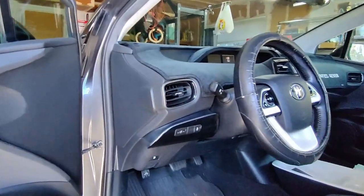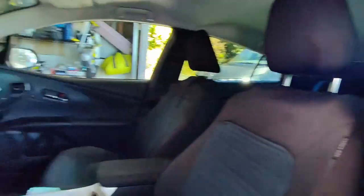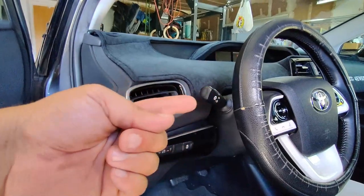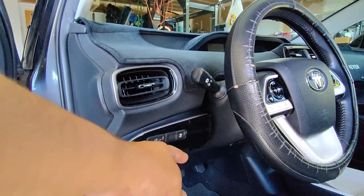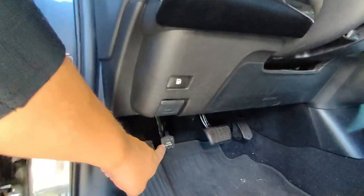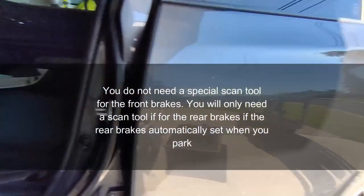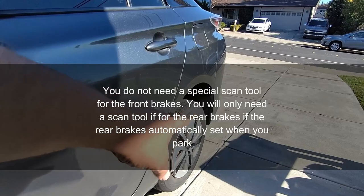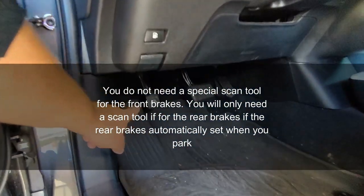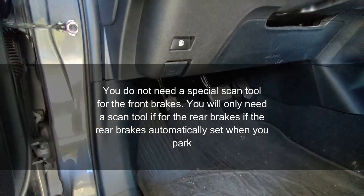With the car up in the air, you don't have to disconnect the 12-volt battery that's under the hood on this vehicle. Keep your keys far away from the vehicle. Do not touch the brake pedal until the caliper and the whole assembly are back on — otherwise you'll push the piston out. Also note: this vehicle has a manual rear parking brake. If yours has an electronic one, you'll need a special scan tool. This video is for the front brakes only.